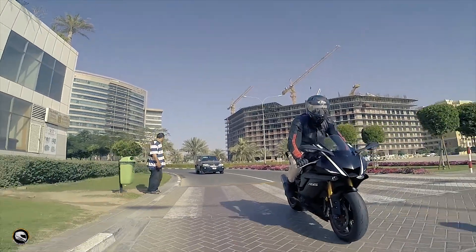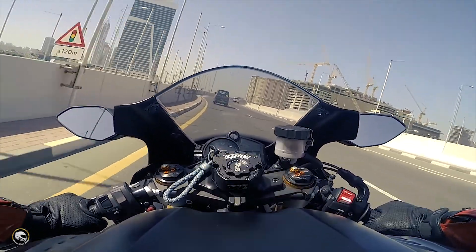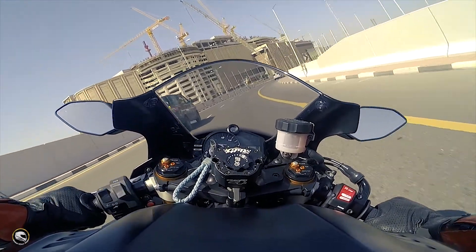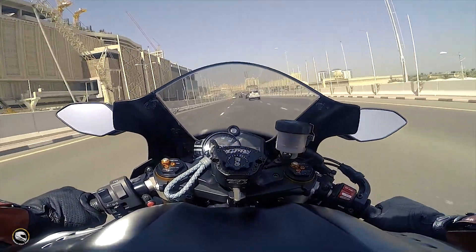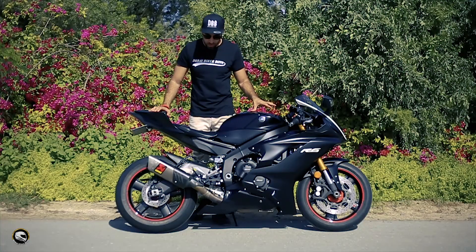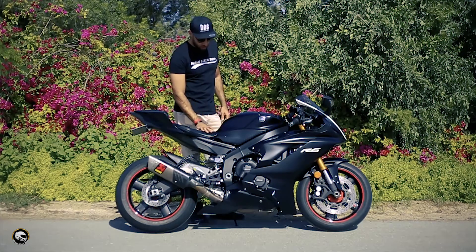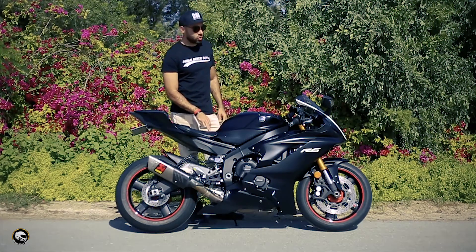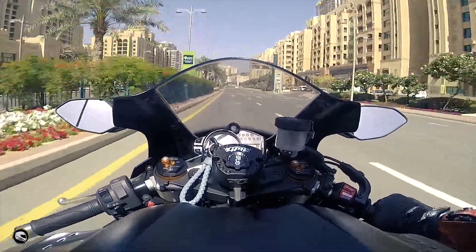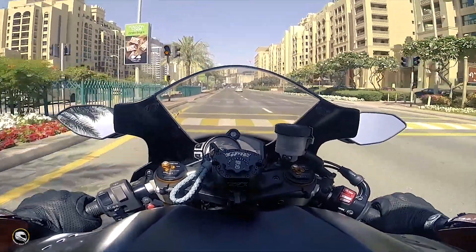It's got three rider modes: Standard, A, and B — B being the lowest. Traction control runs from 1 to 6 so you can control how much you want. It comes with an optional quick shifter, which is up-only — no downshift. The front brakes have also changed and are slightly better than before. Riding height is more or less the same, though they've increased the height at the front-to-tail connection point to reduce tank weight and improve comfort.